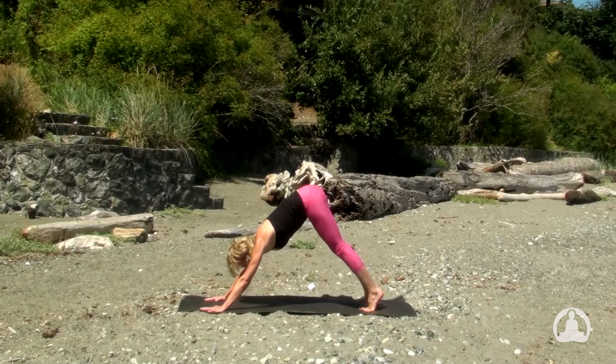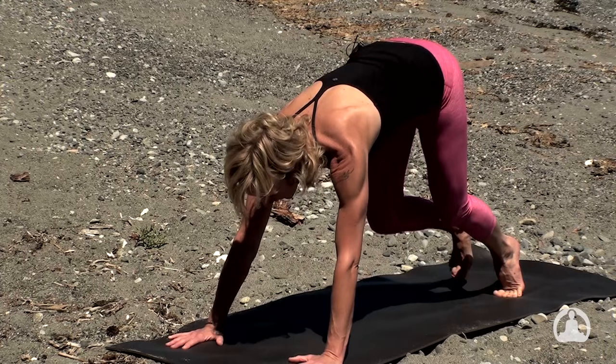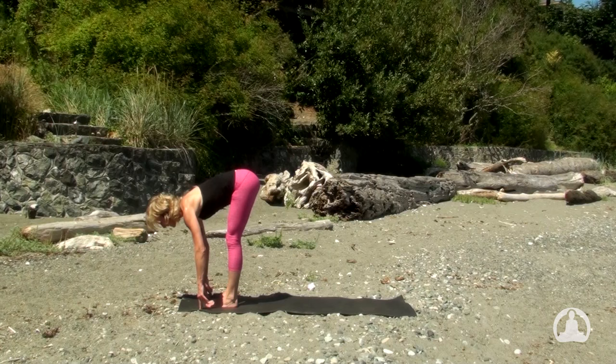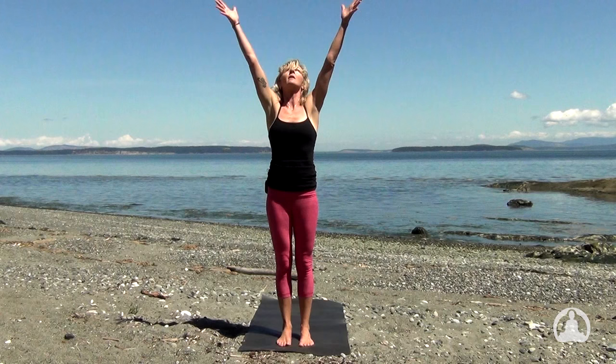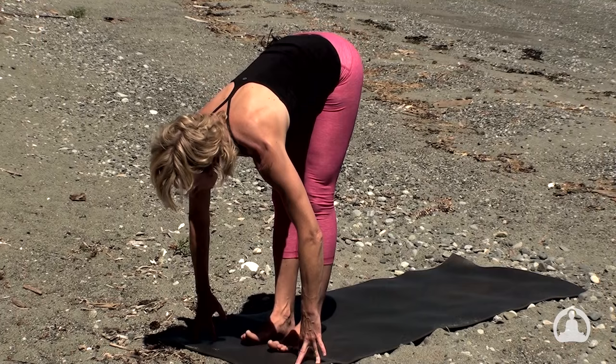Inhale to lift the heels and exhale to bend the knees halfway. On the inhale, step the right leg, then the left leg to the top of the mat with the long spine. With the exhalation, bow forward. Rooting down to rise up — inhale, lift the arms, lift the heart. And right away, exhale to bow forward. Halfway lift, Ardha Uttanasana — a long breath in. The exhalation, plant the palms, step the left and then the right leg, high plank pose.